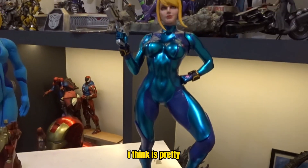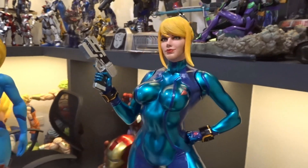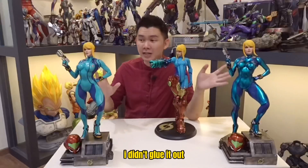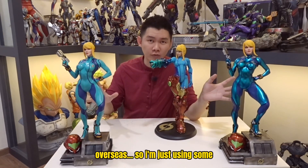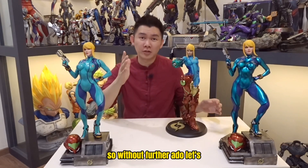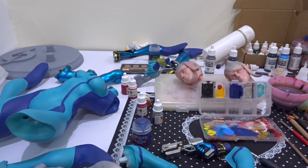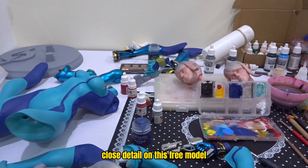The metallic version is pretty unique — I think it's quite okay and I hope he likes it. I didn't glue it together because it's much easier and less fragile when shipping overseas, so I'm using a little bit of putty to temporarily stick it together to show you guys. Without further ado, let's check out this very quick repaint video on the free 3D file Samus Aran from MyMiniFactory.